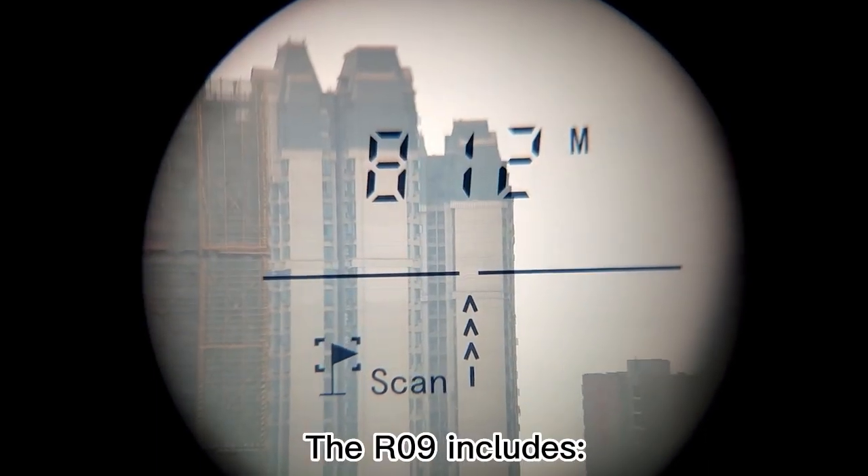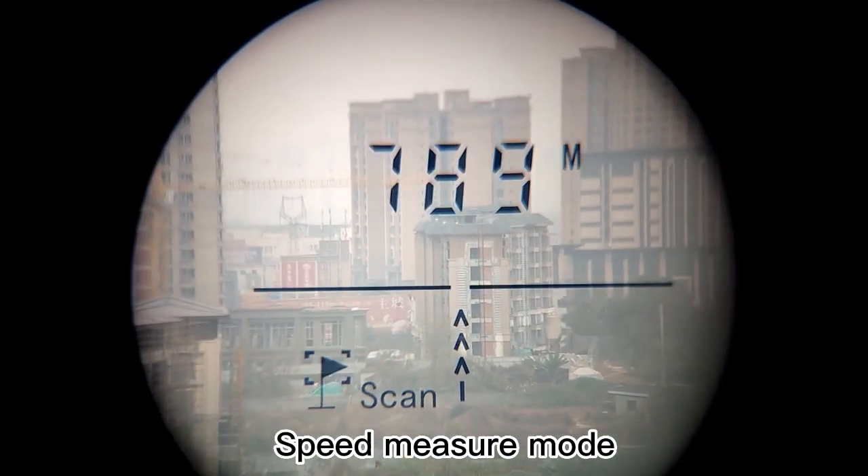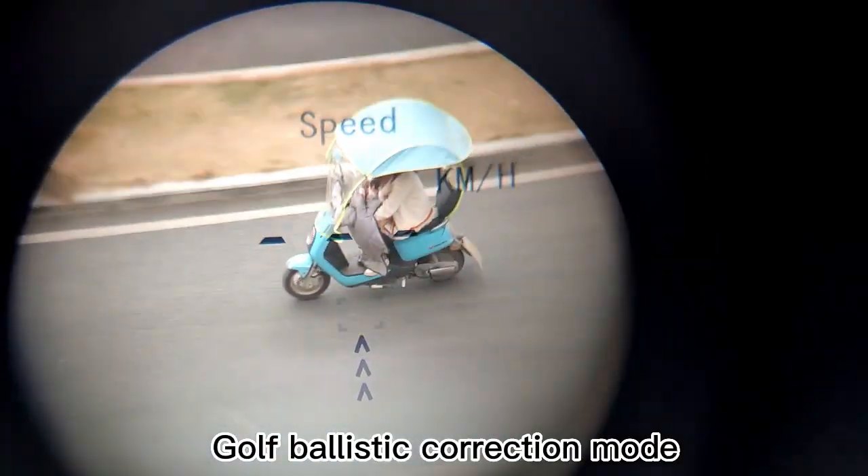The R09 includes distance measurement mode, speed measure mode, flank paw lock, and golf ballistic correction mode.